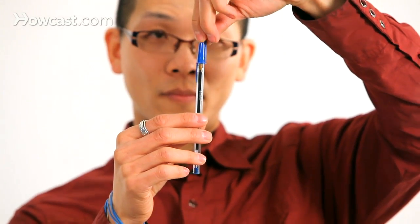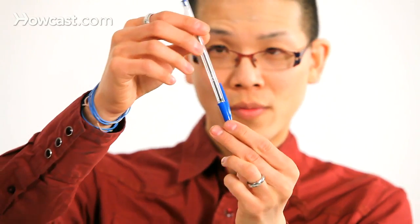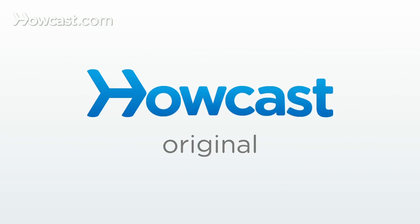You can also do it right side up, and you can go through it upside down so it looks like it defies gravity. And that's the explanation for the magnetic pen cap. It's pretty cool. Thank you.